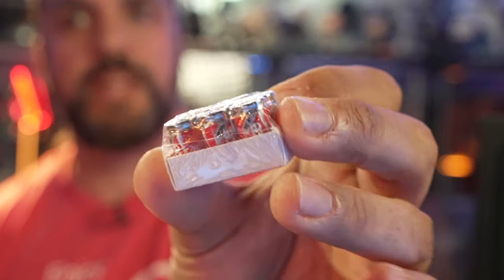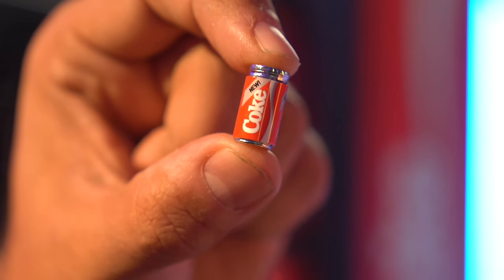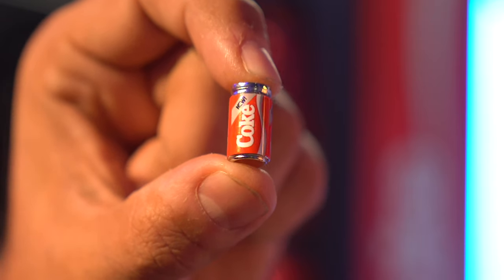What just fell out of the box are 1:6 scale Coke cans. I think these are metal — this is heavy. Let me get this open. Look at that — they're little metal Coke cans! That is incredible.